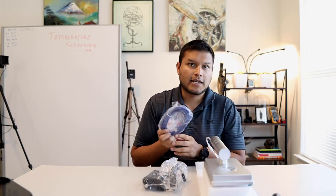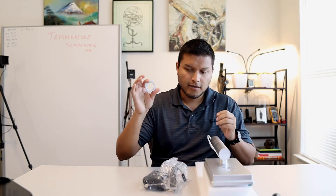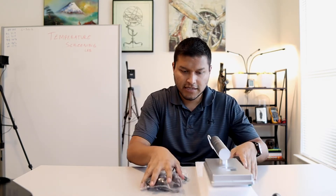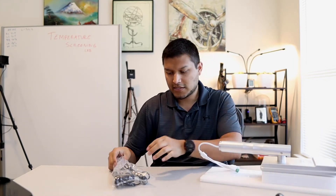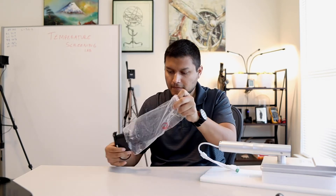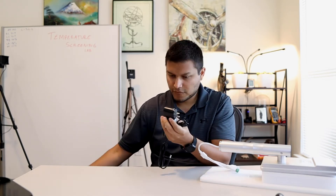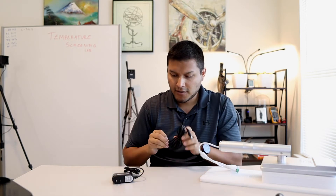I already have an ethernet cable wired up here so I'm not going to use the included one. I'm still threading on that nut that's going to hold it to the base. Taking a look at the power supply — you have the power supply itself and then there is an actual extension cable, which is a very nice touch. So if you want a little bit more slack in your cable, you can just plug them together.